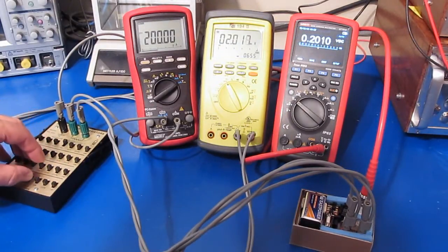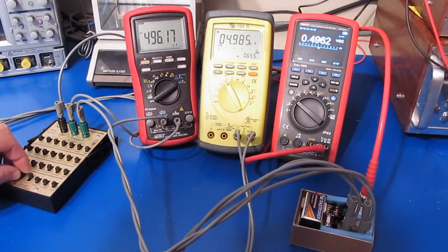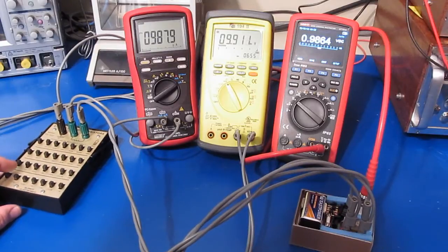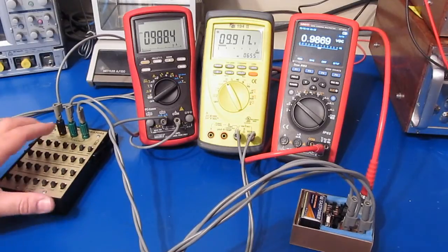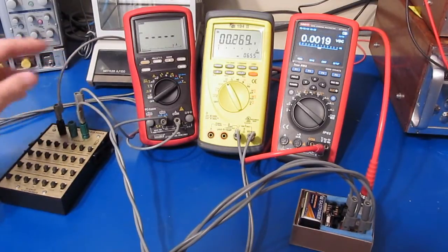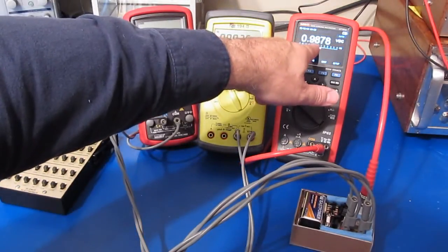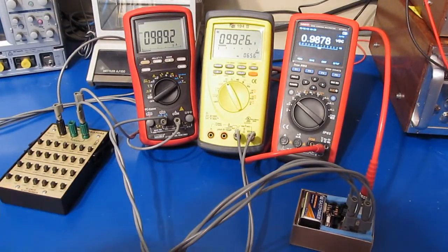Let's try increasing the amount of current. With all the resistors deselected — essentially a dead short — the Brymen is reading 989 microamps and we're reading roughly 988 on the UT181. Currently this is dropping roughly 10 millivolts, which is exactly what we had calculated.